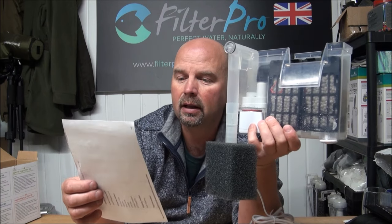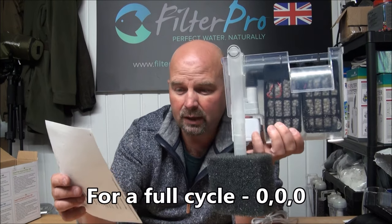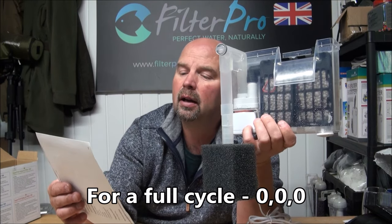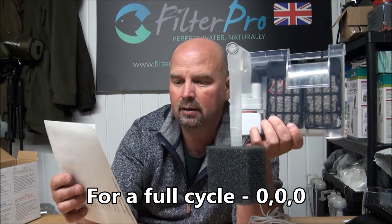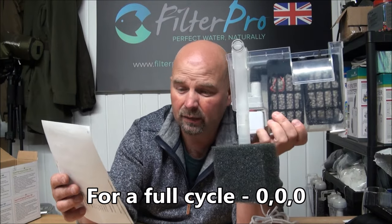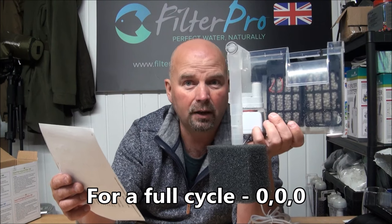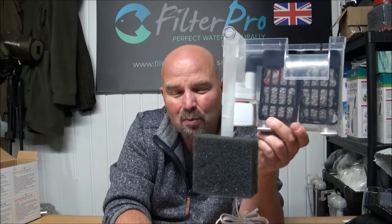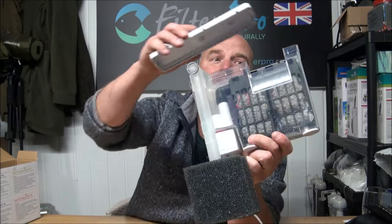For you guys in the US, that is 4.1 ounces. That would make it suitable for a tank of around about 40 litres if it was normally stocked — and in gallons that is 10.5 US gallons. Or if it was heavily stocked, you could halve those figures to 20 litres, or 5.25 US gallons. So for a breeder tank, a shrimp tank, or really any small tank that you wanted to filter efficiently, that would be a good filter to do it with.